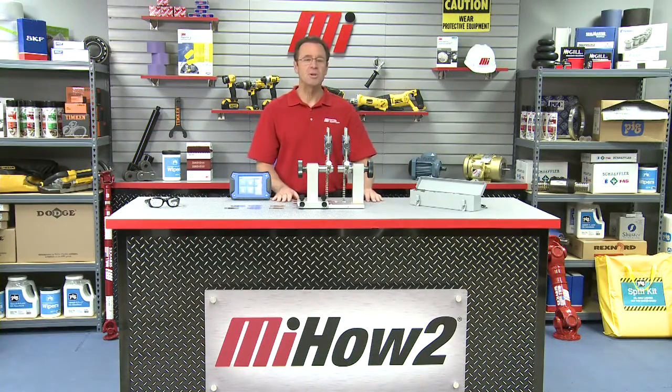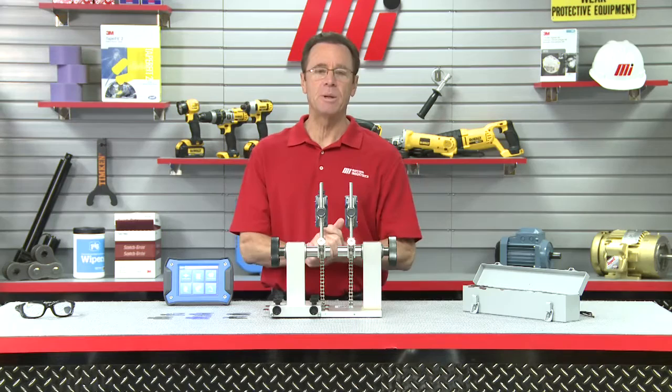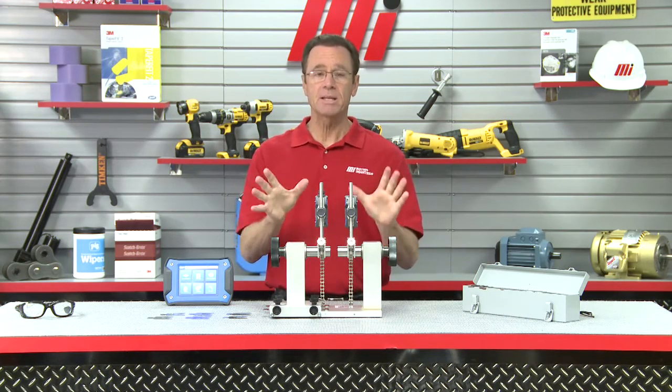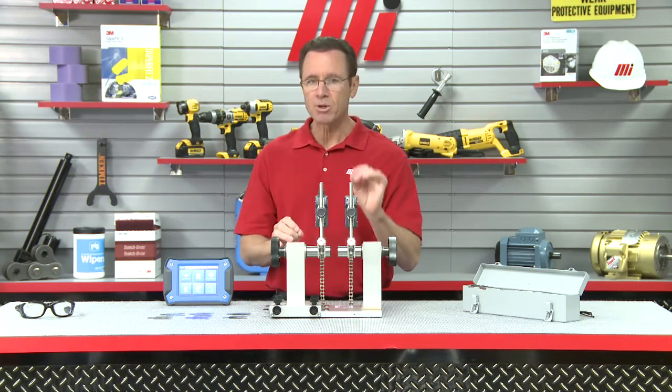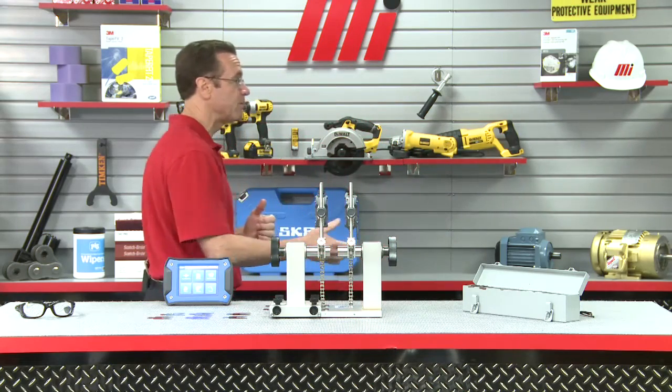Hello and welcome to another Motion Industries how-to video. My name is Tom Clark, I'm your host. On today's how-to, we have John Oakes from SKF. First time on the show, but he has got some cool stuff. There's a new solution for proper shaft alignment with their TKSA series. He's going to tell us all about it, so let's welcome him to the show floor.